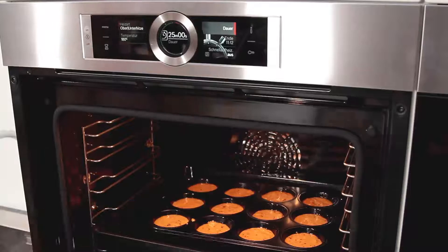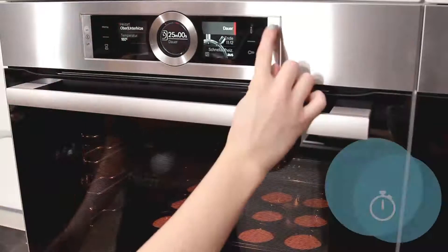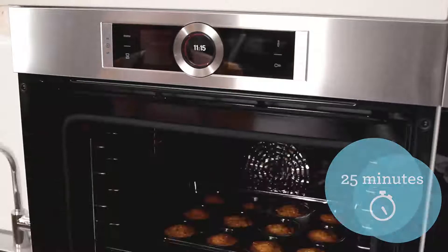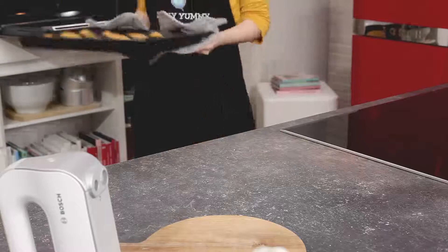Put the tray in the lower part of your oven and leave it in for about 25 minutes.